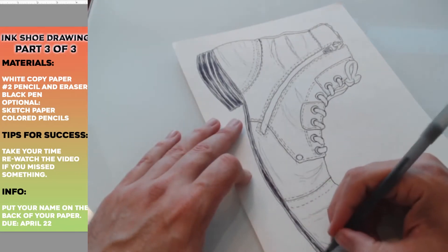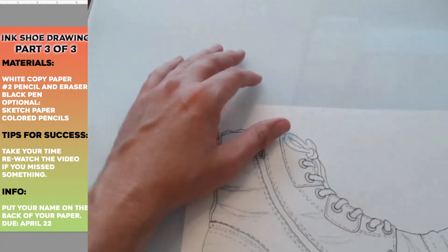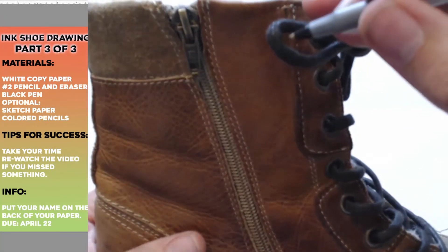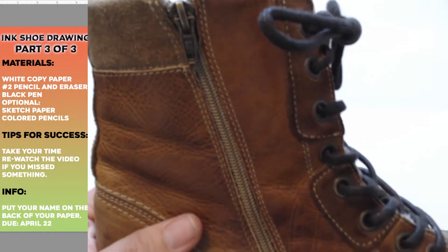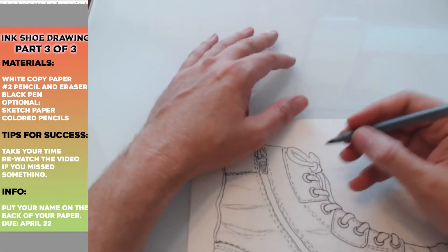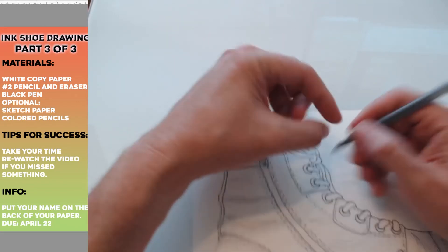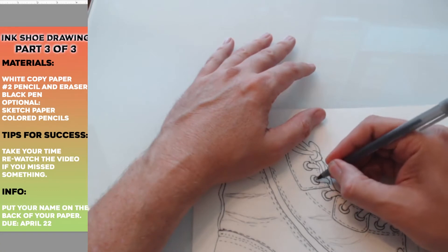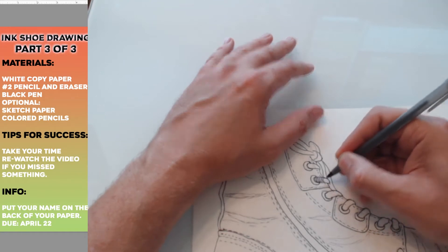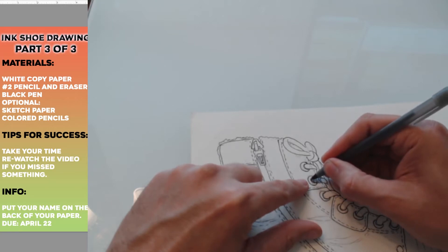That looks pretty good. Now my shoelaces are dark too and they have a texture — that would be kind of hard to do, they're kind of fuzzy. Okay, so here's what I recommend: contour lines. My shoelace kind of curves here because it's rounded — it's not like a flat strip. So when I draw my lines I'm going to kind of bend them. I'll zoom in and show you.